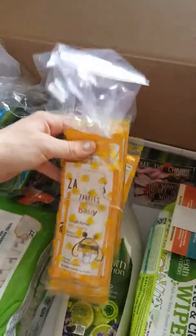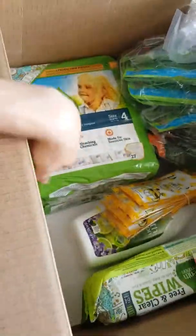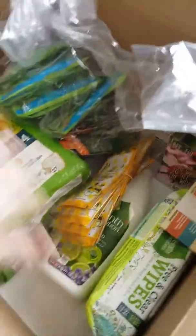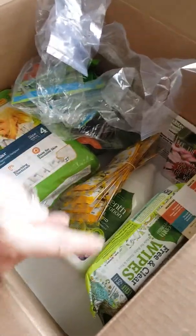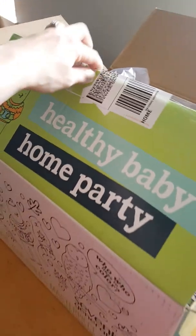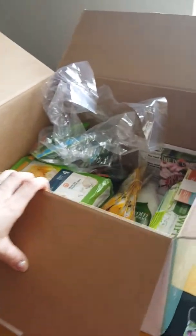Each guest will also get some of the Zarby's and some wildflower seeds, and maybe even one of these full-size products. That is what you get in your Healthy Baby Home Party Pack — this is from Seventh Generation and their partners. I'll leave a link below where you can check this out and maybe get your own chance to host your own Healthy Baby Home Party. I got all this stuff for free and I'm going to be hosting a party.